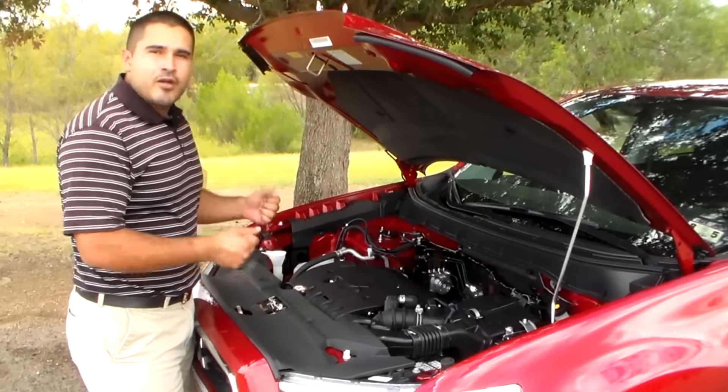That wraps up our presentation on the 2014 Mitsubishi Outlander Sport. My name is Andres Galvan with Payne Mission Mitsubishi. You can also find other vehicle reviews on YouTube or find us on Facebook — like us on Facebook. And if you decide to stop by at Payne Mission Mitsubishi, we'll be there to help you out.